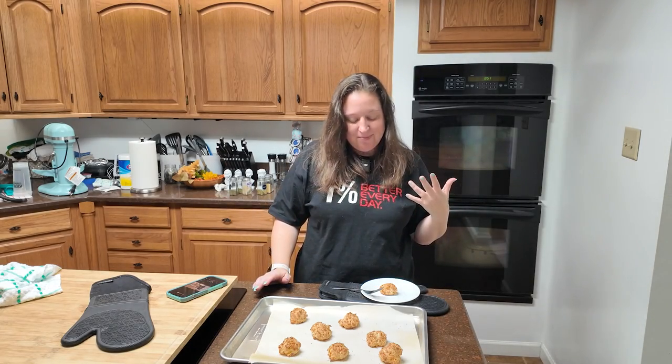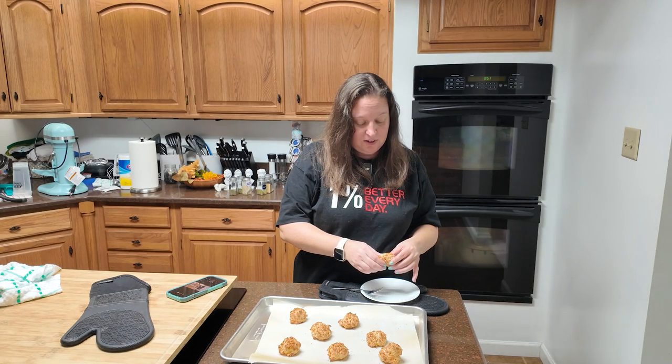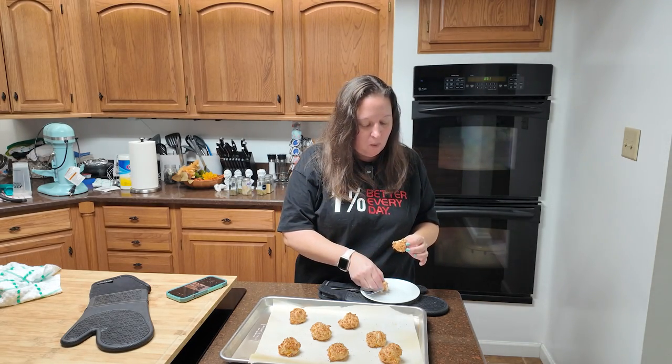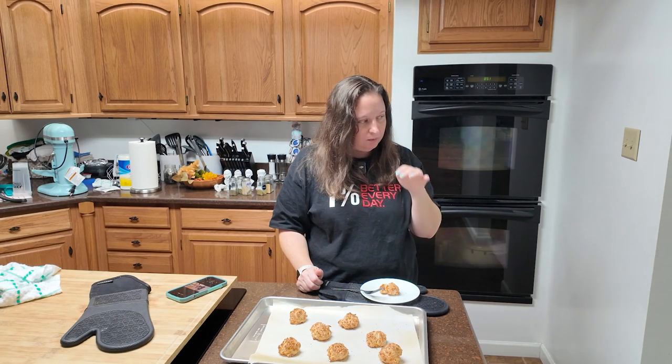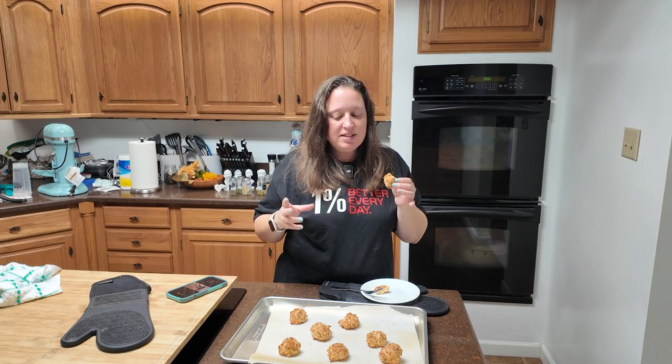Mine got a little well done. I had to play with the time a little bit because I did bigger drops, but they smell really good and I'm very excited to try these. This is really good. Wow. So I get heartburn easily and I do not eat pizza with red sauce. These bites taste like pepperoni pizza without the sauce. You could make a dipping sauce, you could dip these in ranch. They're cheesy, they're soft, they've got the pepperoni in there. This is a good recipe. I'm a fan.